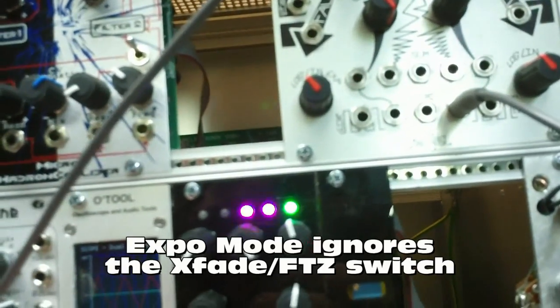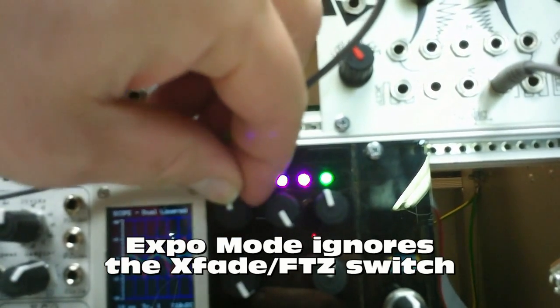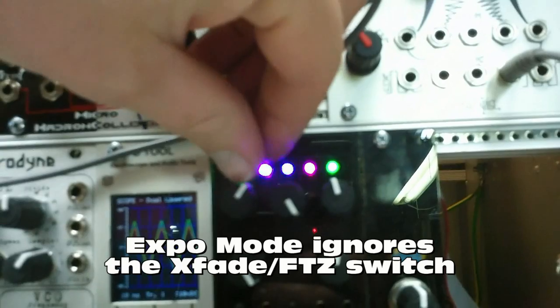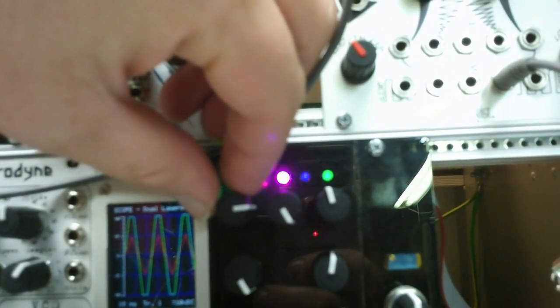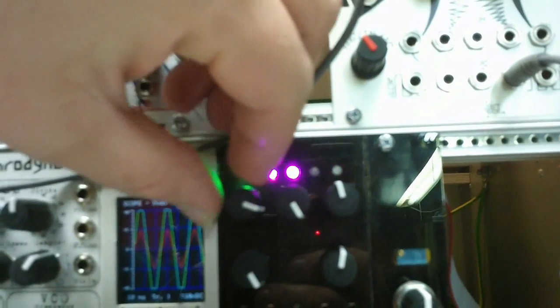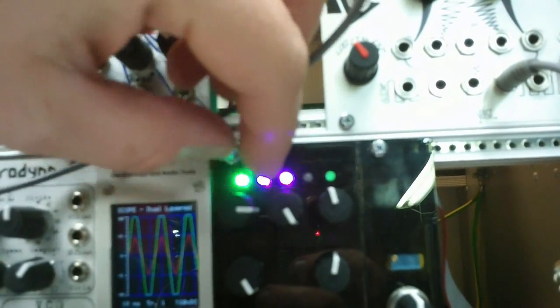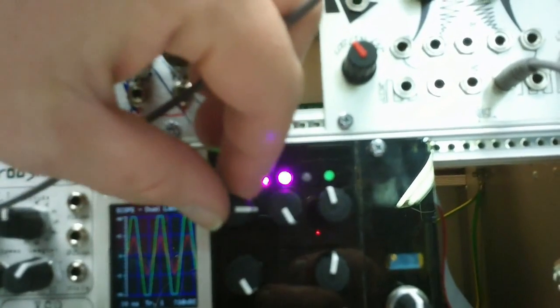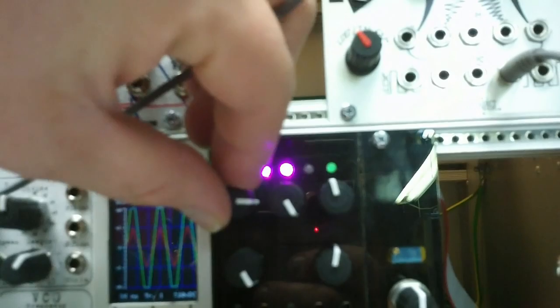Exponential mode is a little bit different. Exponential mode also ignores this switch. You get quite a bit more drive, and that's where the mode — the knob — peaks out. Now this is adjustable on the back, so you can get a little bit more than this out of the knob. I don't think I've adjusted my prototype yet.